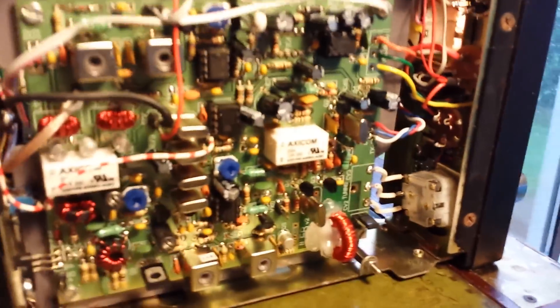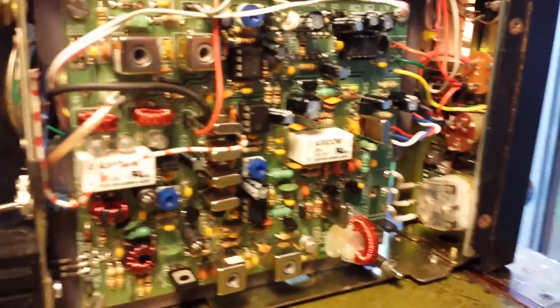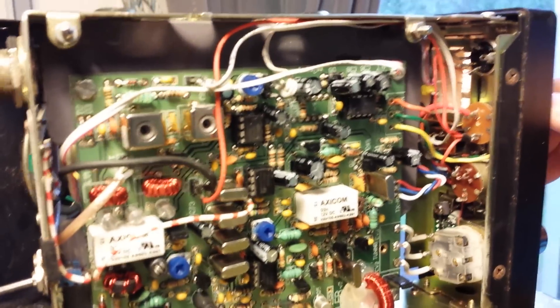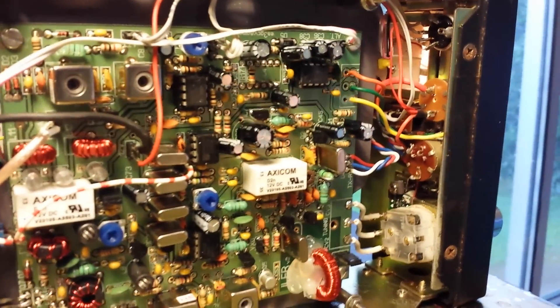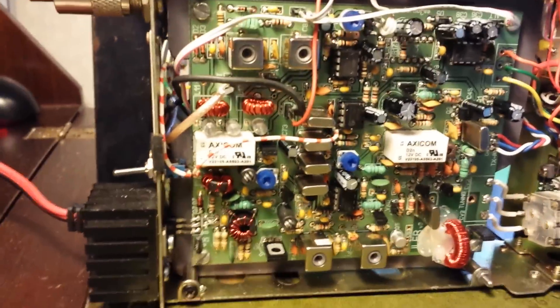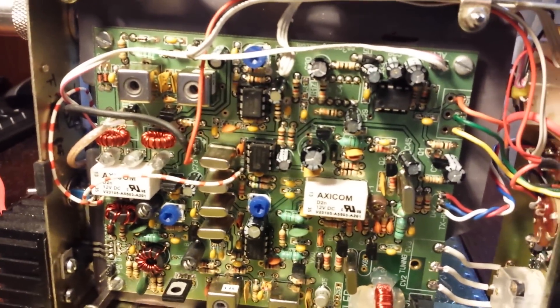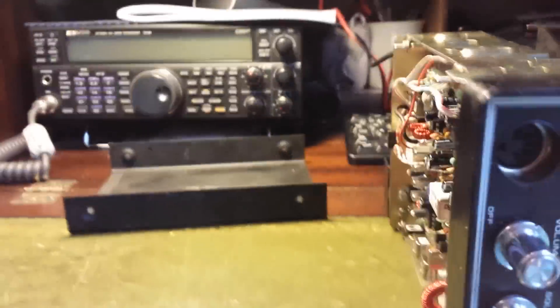I'll start at the top. The center control is not in use at the moment, but it will be — I'm going to build a RIT into the board. Other than that, it's a rather tight fit in places, but I'm very pleased with the result.